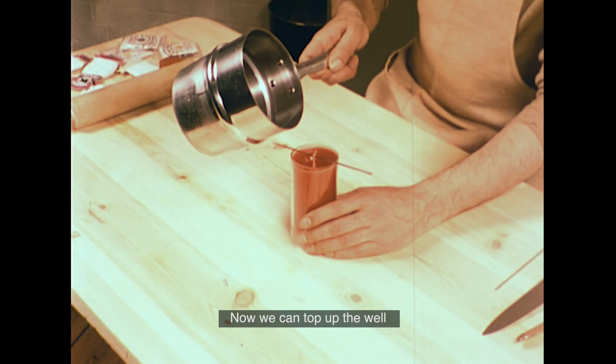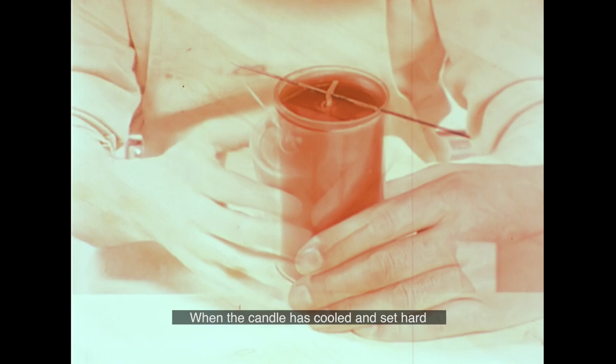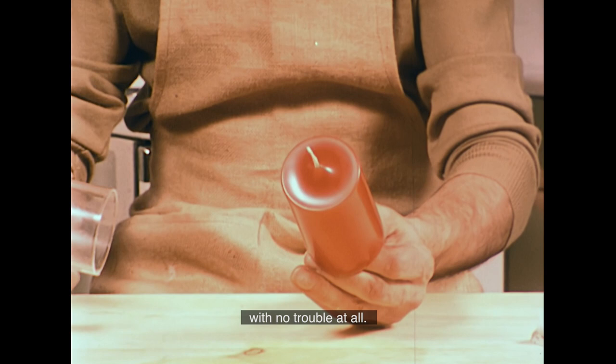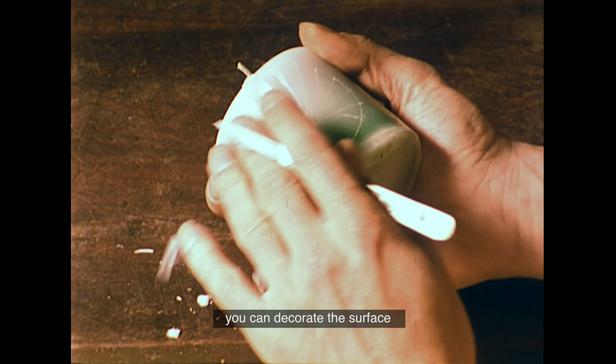Now we can top up the well with some more hot wax. When the candle has cooled and set hard, it comes out of the mould with no trouble at all. Once you've cast your basic candle, you can decorate the surface in a number of different ways.